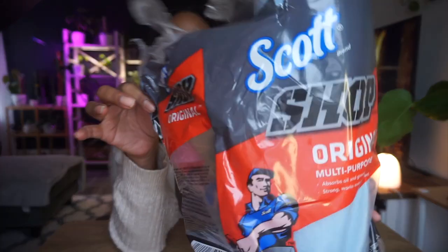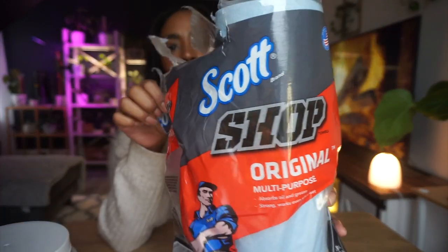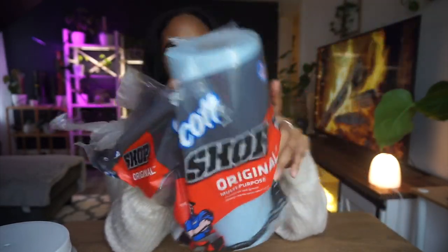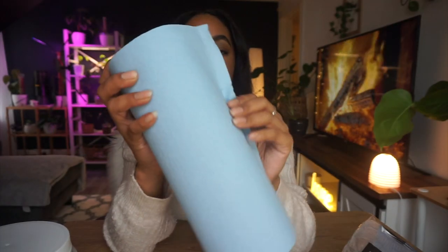The first thing you're gonna need are these specific paper towels. They're called Scott Shop Originals — I got them from Walmart. You get a two-pack for five dollars. I buy them specifically to make insecticidal soap wipes. They're blue and the reason we're using these is because they're a lot thicker than regular napkins.